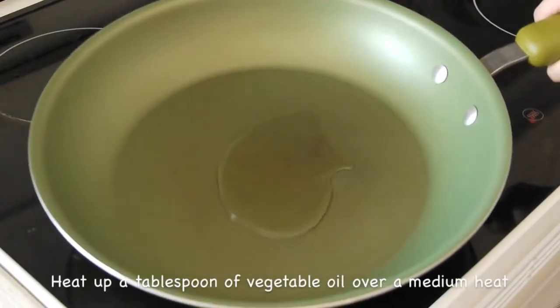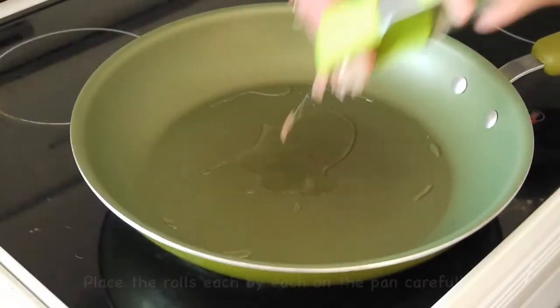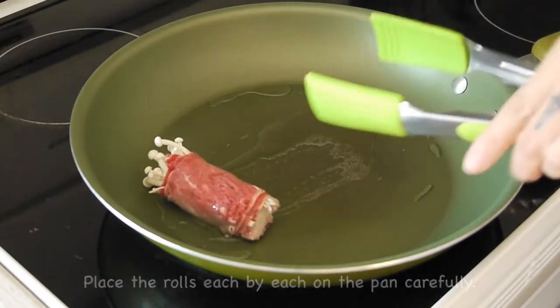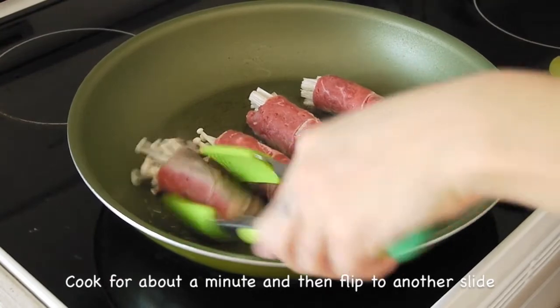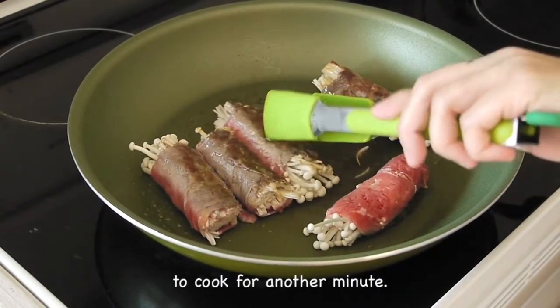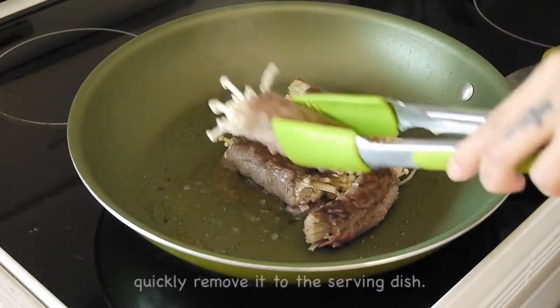Heat up a tablespoon of oil over medium heat. When it's ready, place the beef rolls one by one on the pan carefully. Cook for about one minute, then flip to the other side and cook for another minute. When the beef has completely changed color, you can turn off the heat.